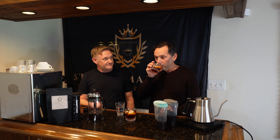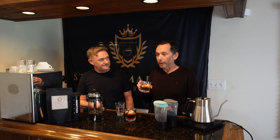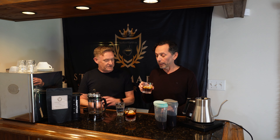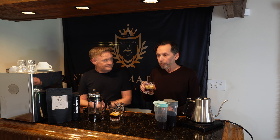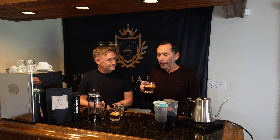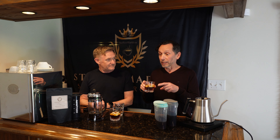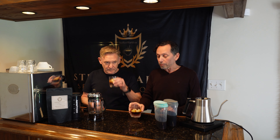So one of these is cold brew and one is iced coffee — you don't know which. Go ahead and pour them and give them a try, and we'll see if you can taste the difference. Very smooth, mm-hmm, that's a nice body to it — floats on my tongue. I taste a lot of orange, more orange peel than orange.